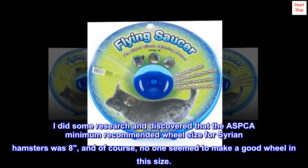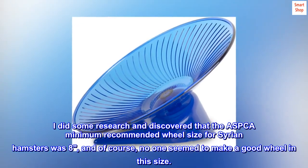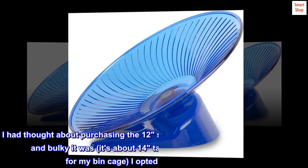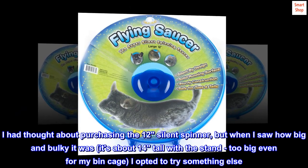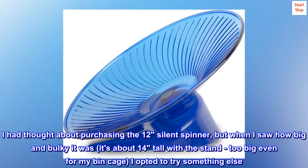I did some research and discovered that the ASPCA minimum recommended wheel size for Syrian hamsters was 8 inches, and of course no one seemed to make a good wheel in this size. I thought about purchasing the 12 inch silent spinner, but when I saw how big and bulky it was — about 14 inches tall with the stand — it was too big even for my bin cage, so I opted to try something else.